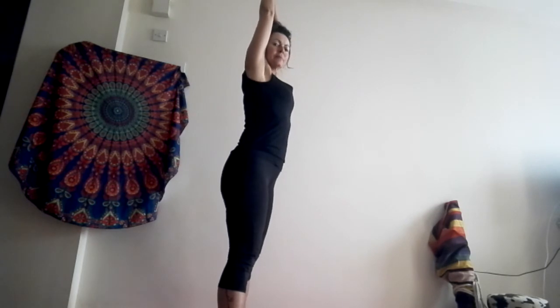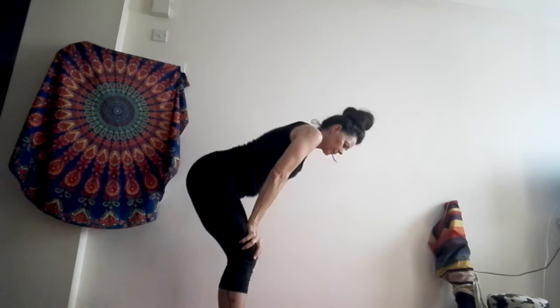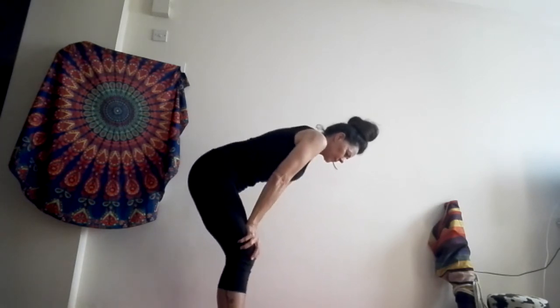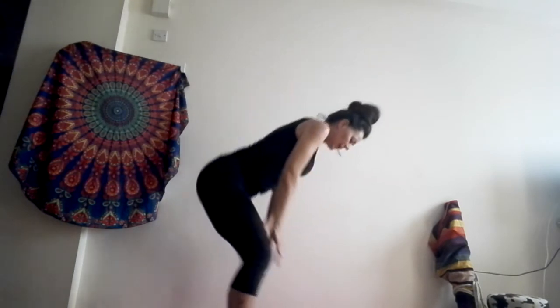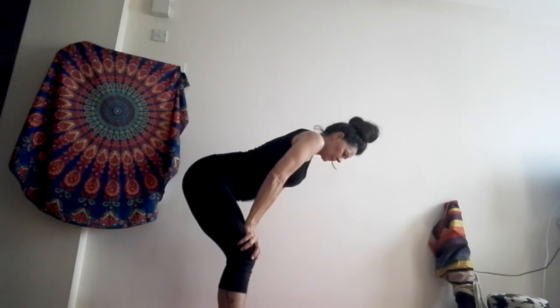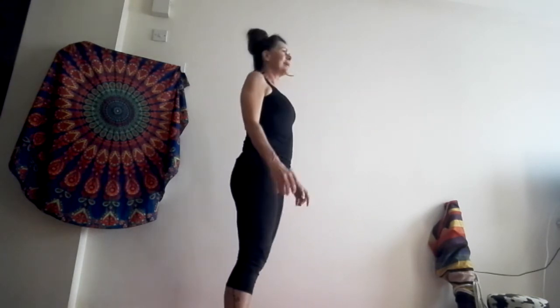Now, ten seconds no breathing and we will make waves with the belly. Inhale. Exhale. One more. Inhale. Exhale. Ten seconds. Very good.